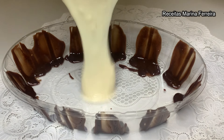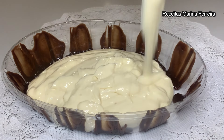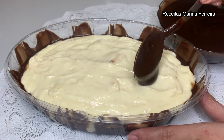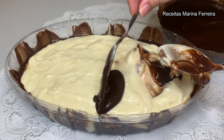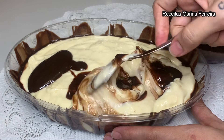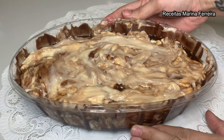E agora é só vir colocando o creme. Olha esse creme que maravilhoso — é de dar água na boca. Se fizer, vai ser sucesso! E agora é só vir com a colher de ganache, virar a colher no creme. Vai ficar mais fácil. Já espalhei e misturei bem. Agora é só levar para o freezer ou congelador por uma hora, ou então deixar na geladeira de três a quatro horas.